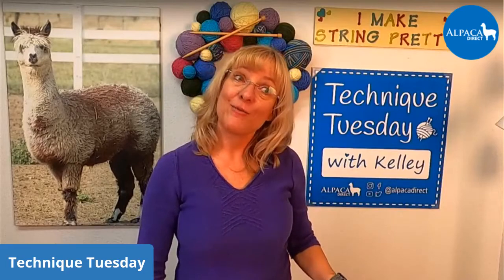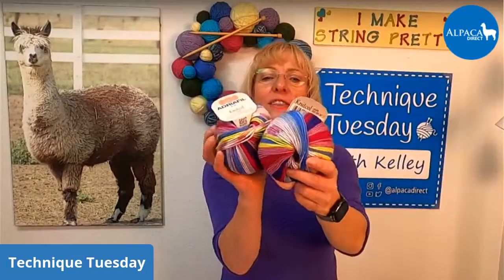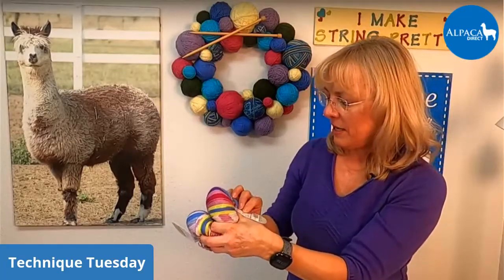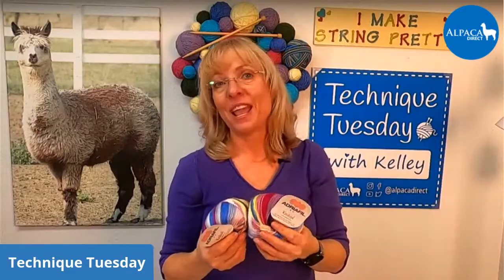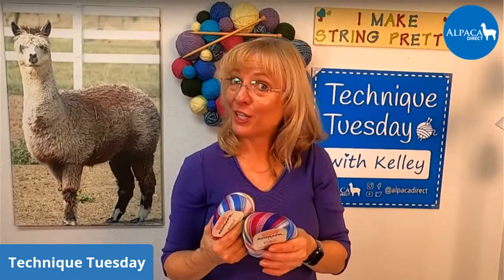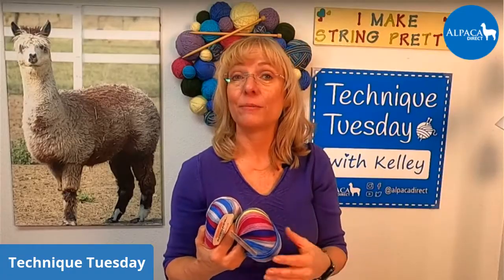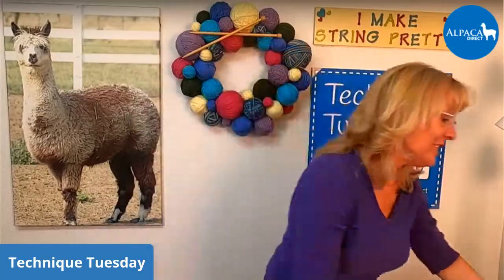Don't forget every week we have prizes. For last week it was Adriafil Nick Cole — a Plymouth yarn that's 100% superwash merino, made in Italy. Don't forget as we're going along to let us know where you're from. If you're working on something really cool, go ahead and post it in the comment section. I might get ideas for future knitting projects and you guys might get ideas from each other. Don't forget to share this with your friends so we can all learn together and improve our knitting skills.